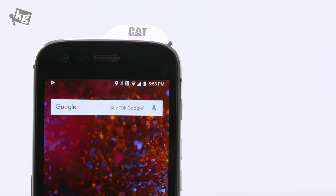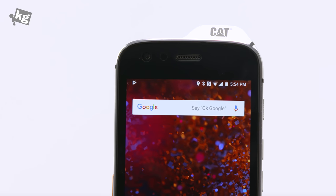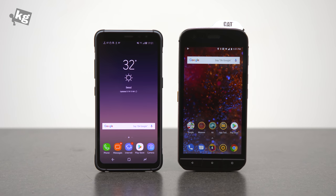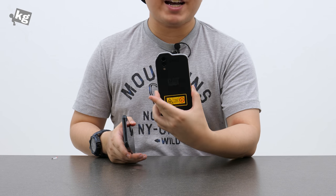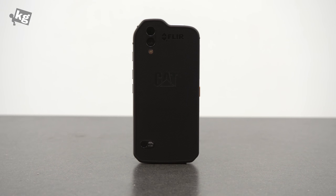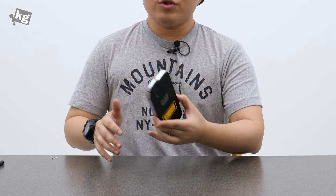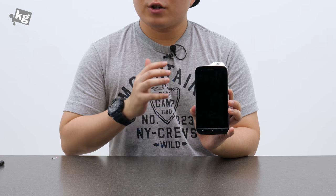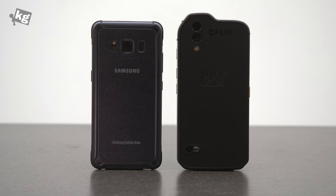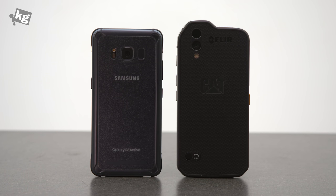All these special features come at a price — not only the actual price but also the weight. This thing is heavy at 250 grams; compare that with the Galaxy S8 Active, which is already pretty heavy at 208 grams. It's massive and heavy, and it literally costs as much as it weighs up to. In the UK it retails at £799.99, well over a thousand US dollars, so you'll really need to need it to spend that much on a phone. That was the unboxing and quick look at the Caterpillar S61 — the latest rugged smartphone with a thermal camera, laser distance meter, and air quality meter.